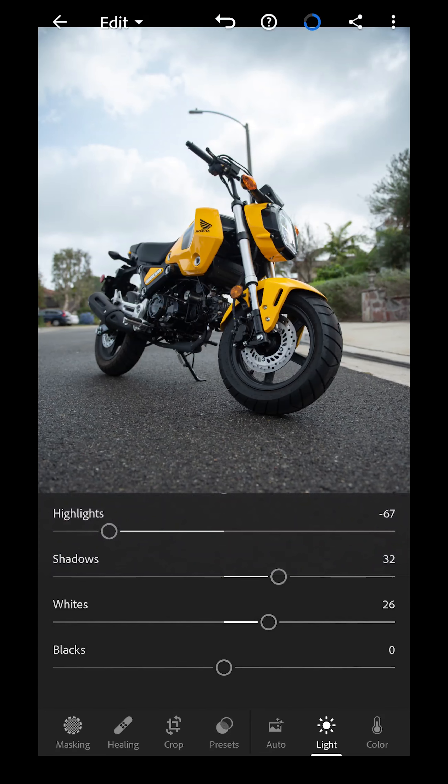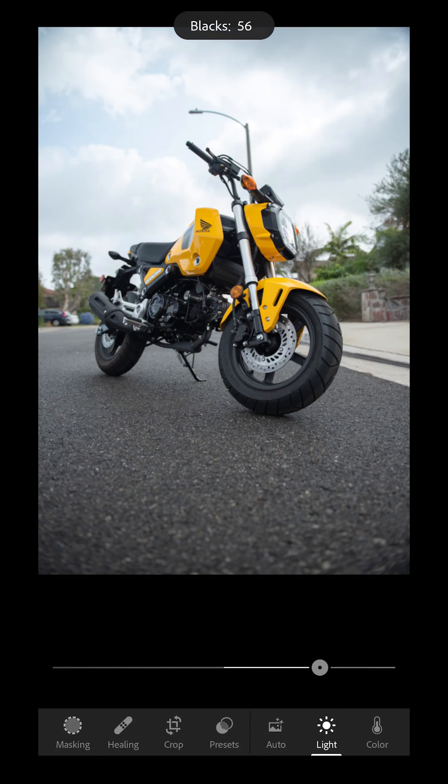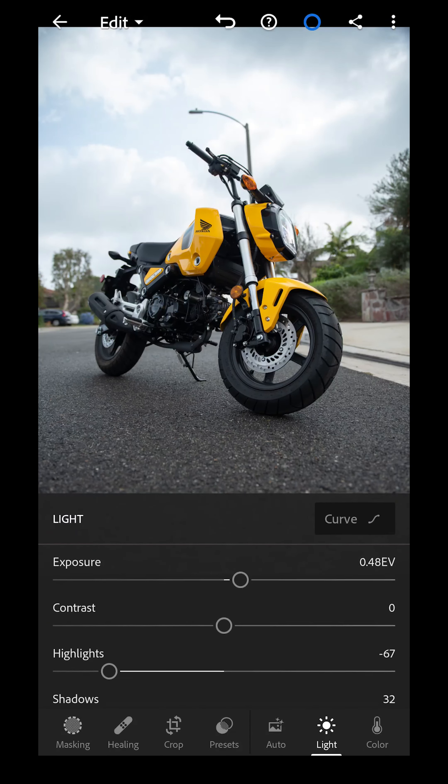Then we're just going to add a little bit of whites — the whites make it pop a little bit more. For the blacks, if you want them more gray or really crushed black, I usually leave that at zero for this type of shot. And that's pretty much it with exposure on this side.